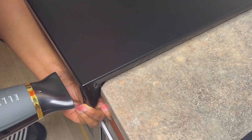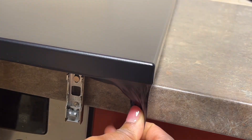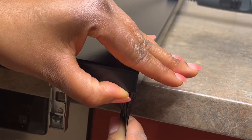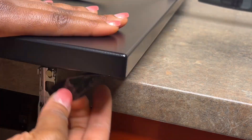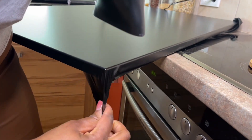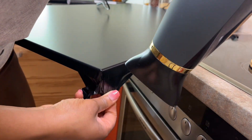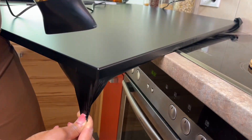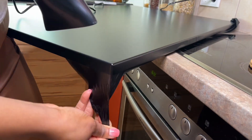For the first method, you just fold the edges as they are and then apply heat directly on the contact paper — not too much. Then you try to stretch it a little. I'll show you a close-up so you can see what I mean. While stretching, don't overdo it because it will cause the contact paper to not glue well to the surface anymore. After the heat, the contact paper will cool down and get stiff.